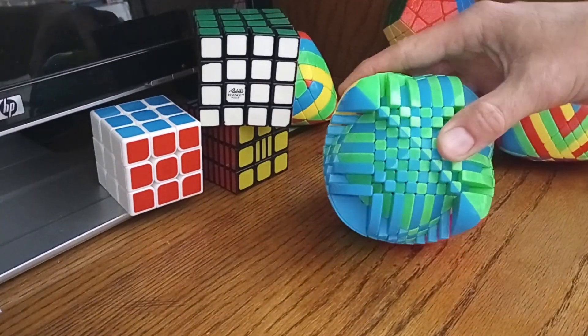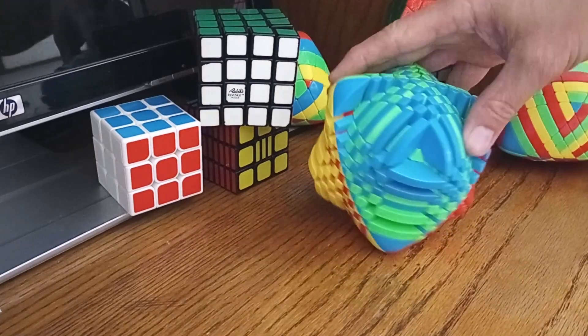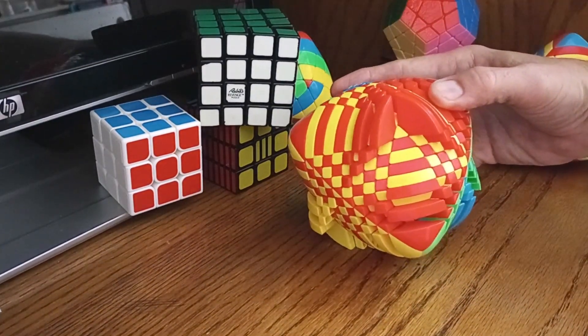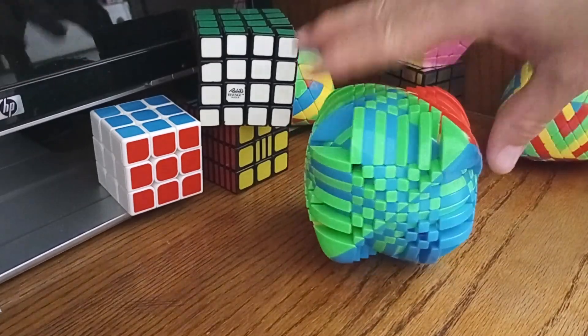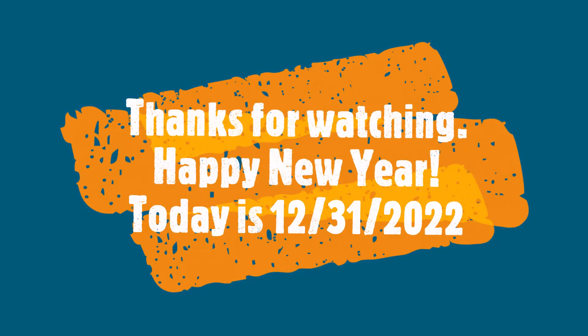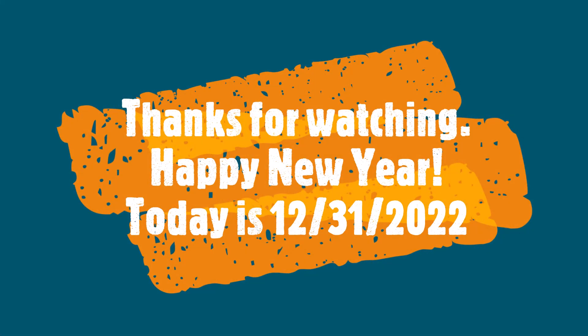Here I have the checkerboard pattern on top of an interesting set of patterns from the last one — so it's a super flip.